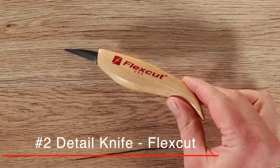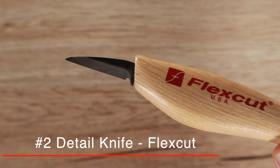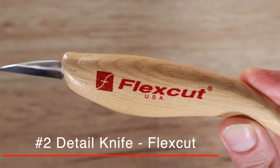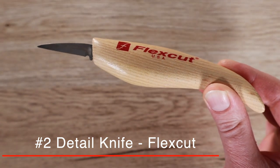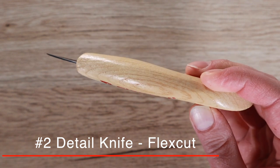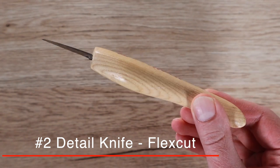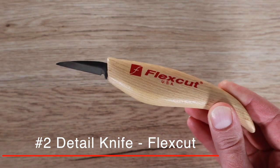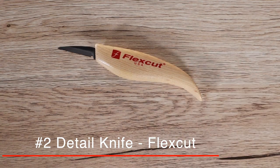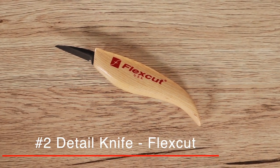Number two on the list is a knife from FlexCut. FlexCut does lots of different knives, but number two for me is the detail knife from FlexCut. They make quality knives. The handles fit amazing in your hand, and if anyone ever asked me what knife beginners should buy first for wood carving, it is hands down the detail knife from FlexCut. They are affordable, great for carving, and a pretty strong sturdy knife. The blade length is about an inch and a half.